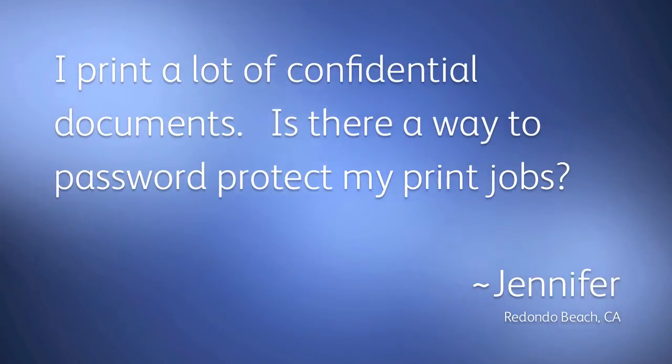Hi, I'm Spencer from QDocs, your local Xerox sales agency. Your Q-tip for today comes from Jennifer in Redondo Beach, California. Jennifer wrote: I print a lot of confidential documents. Is there a way to password protect my print jobs?